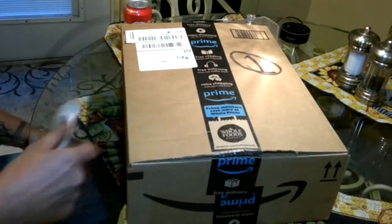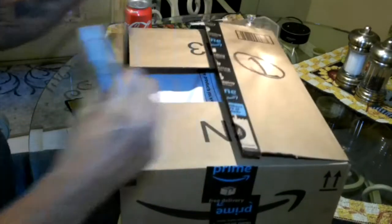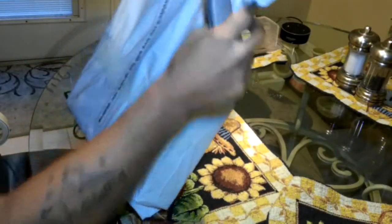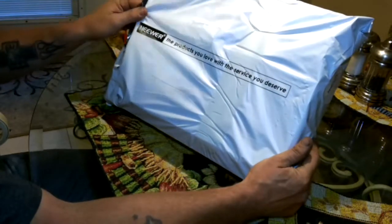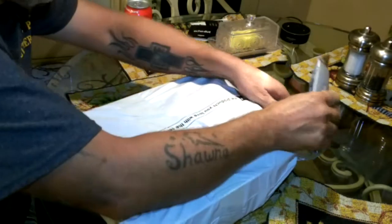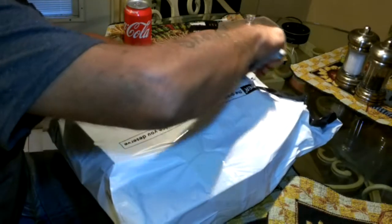Anyway, let's see what's in this box. Alright, let's open this up. Big ol' bag. Neewer — I think that's how you pronounce N-E-E-W-E-R. Got a pretty good deal on this. Nothing major fancy, but it's something I've been kind of wanting. I got it because it was cheap.